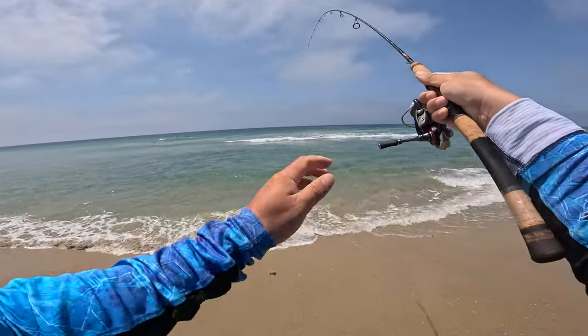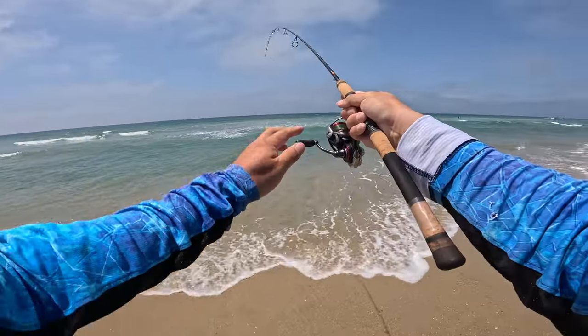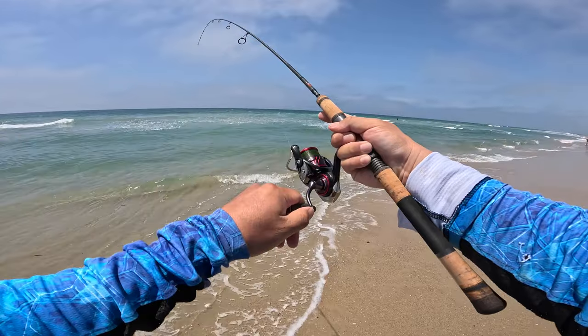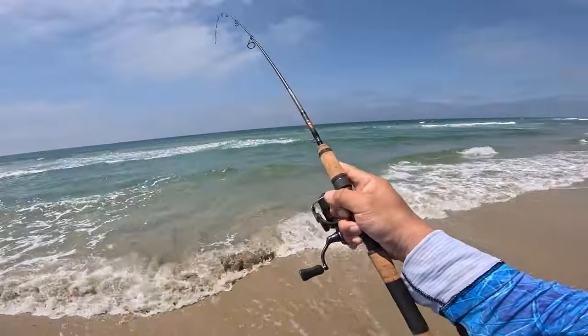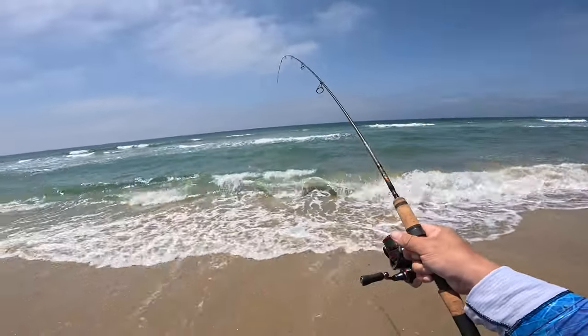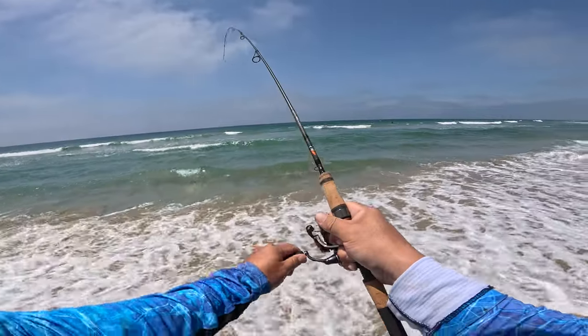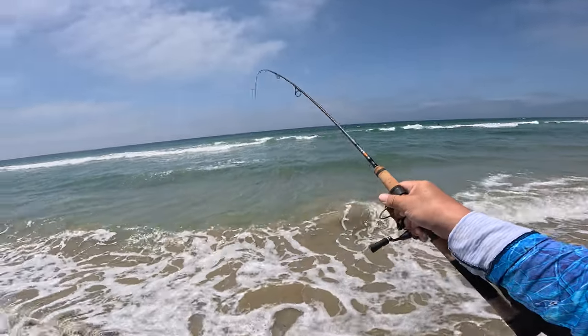Straight braid, size 10 hook, biggest sand crab I could find on the Phoenix Elixir. And what is this? The Daiwa Ballistic. Braid is real stiff so you do have a little bit more power with them, but you don't want to force them or they'll pull the hook. Size 10 hook is really, really thin.